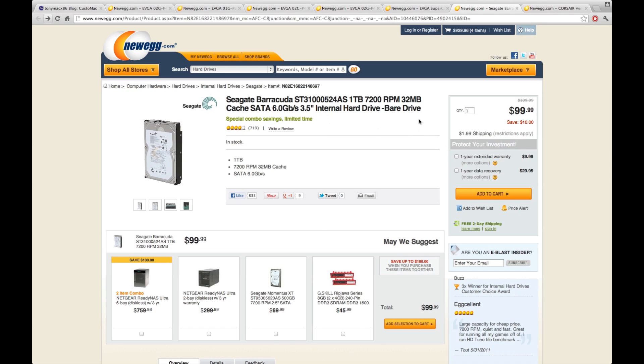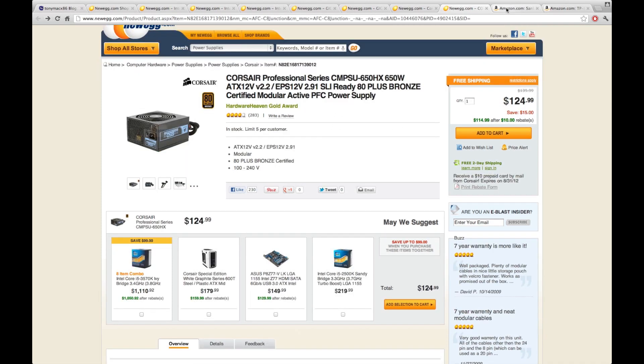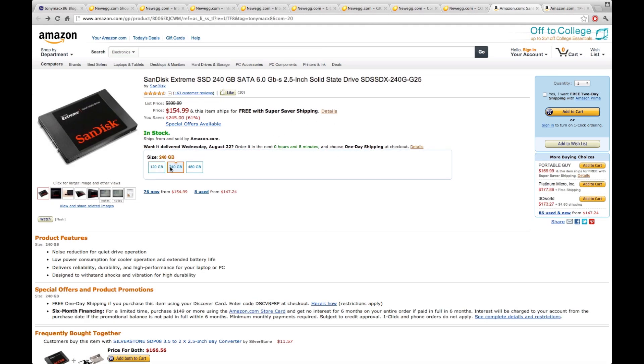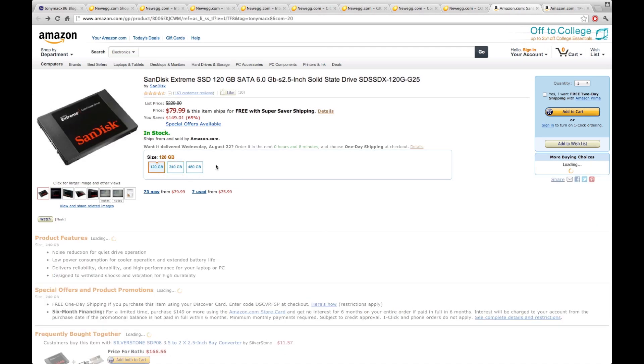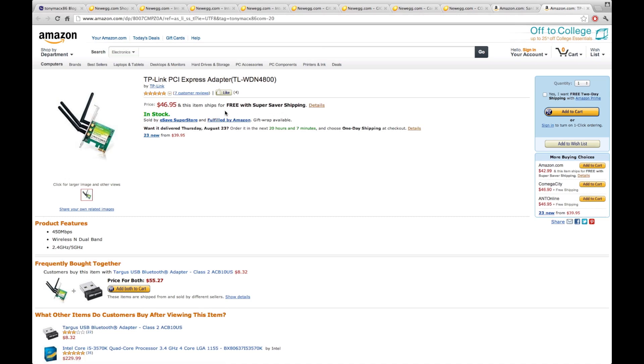For storage I used the same one-terabyte hard drive from the budget build. For RAM on the pro build I went up to 16 gigabytes — it is the pro model after all. TonyMac's website also lists SSDs from Amazon, and right now Amazon has some great deals: $80 for a 128 GB SSD, $155 for 240 GB, and $350 for 408 GB. SSD prices are dropping, so I'd highly recommend getting one for the pro build. There's also a PCIe Wi-Fi adapter listed that works natively.